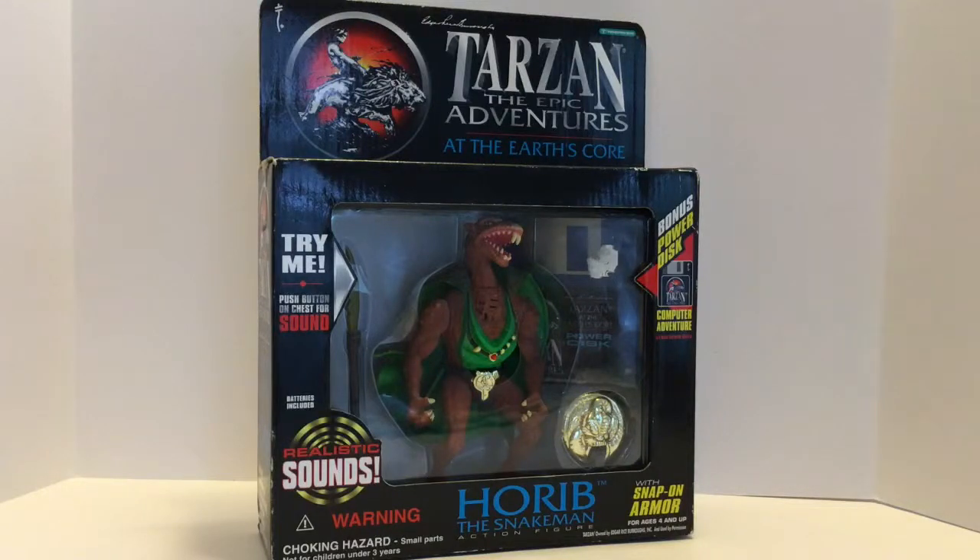Hello, this is Todd Luck, and this is a review of Horeb the Snake Man from Tarzan the Epic Adventures by Trendmasters. This was a line in the 1990s of Tarzan and Edgar Rice Burroughs characters, and they made a few toys of characters from the Earth's core, and Horeb the Snake Man is one of them.